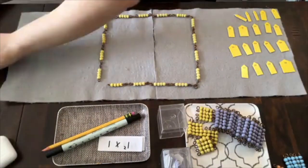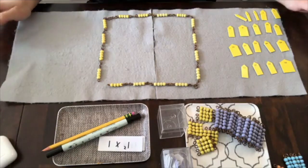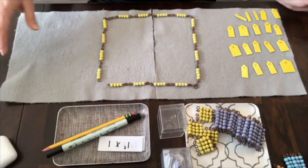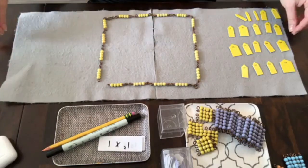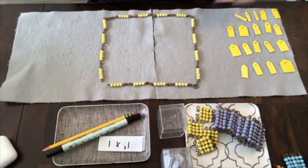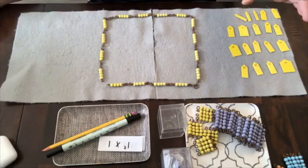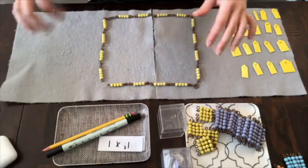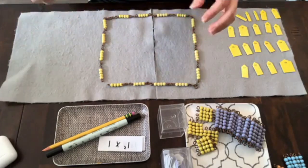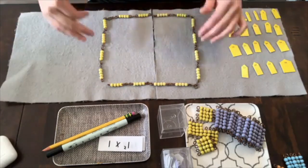Here I've already laid out the long chain for the fours. Typically in the primary classroom the children will work with it all stretched out, but I have it in a square shape for two reasons: one, my space is really small, and two, in the elementary the children play another game with the long chains which helps them with their polygons and is also an introduction to their squaring and cubing lessons.